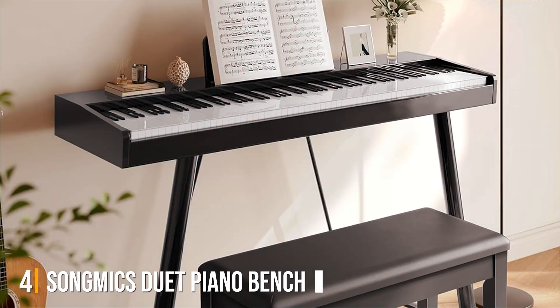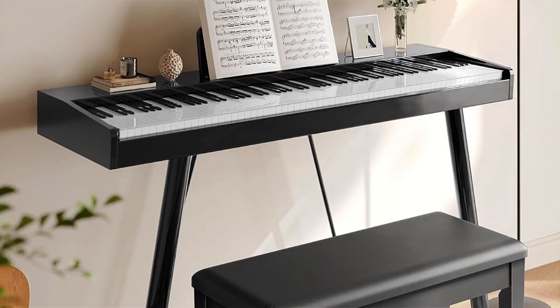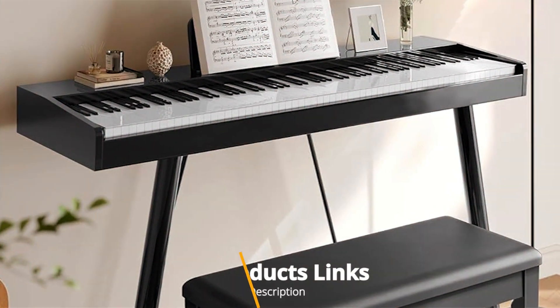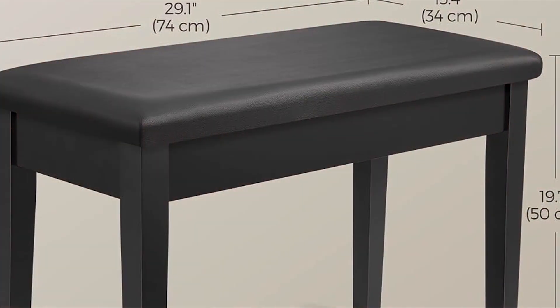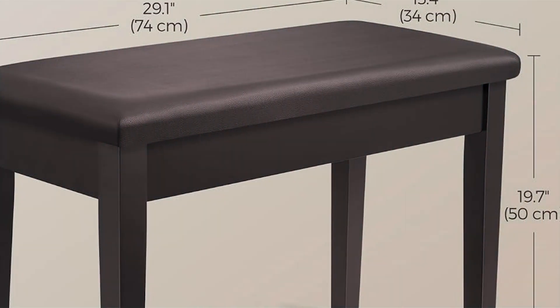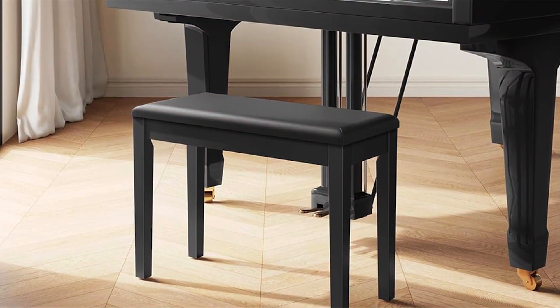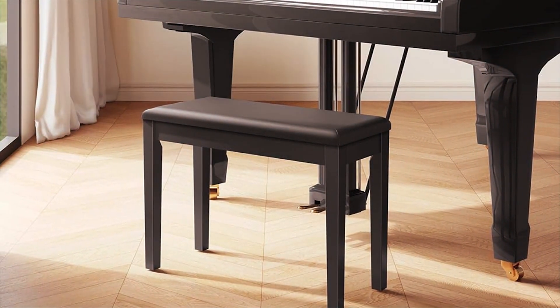Number 4. Elevate your duet performances with the Song Mix Duet Piano Bench. Designed for comfort and convenience, this piano bench is a must-have for any musician seeking both style and functionality. Crafted with a sleek ink black finish and featuring a padded cushion, this bench not only adds a touch of elegance to your piano setup but also ensures hours of comfortable playing. The duet design allows for side-by-side seating, perfect for collaborative performances or teacher-student sessions.